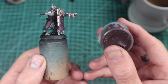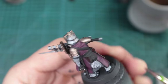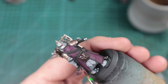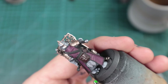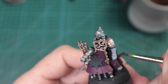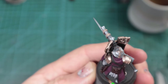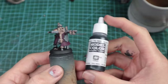Rhinox Hide. I'm going to use this for the little pouches on the back, which I assume carries a bit of ammo or black powder, and the belts. But you can pick out anything you want with it — you could just do it all black if you wanted to save even more time. Rhinox Hide has great coverage and shades well. With this method, what I'm trying to do is block in as many colours as I can and use a single wash over the whole model — that's where we're going to save some time. It really helps with touching in any mistakes.